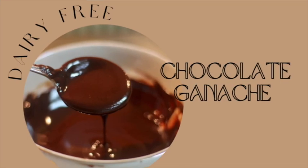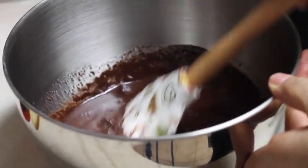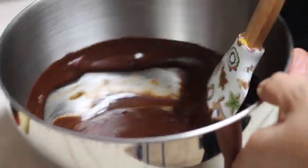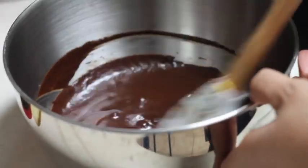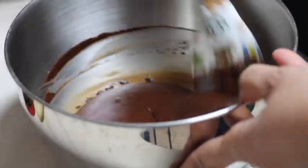Dairy free chocolate ganache recipe. Hi everyone, welcome to the Cookie Couture. Today I'm going to share with you how you can make a delicious chocolate ganache using coconut cream. I am super excited to share this video with you, so let's get started.